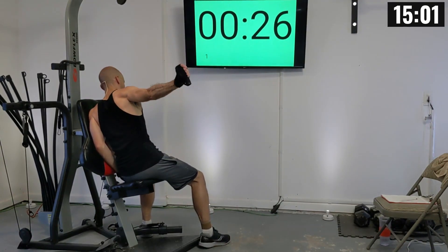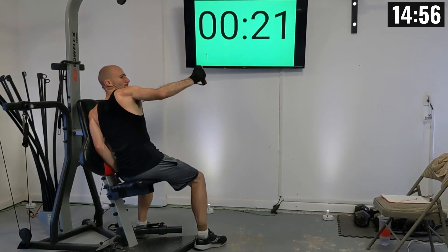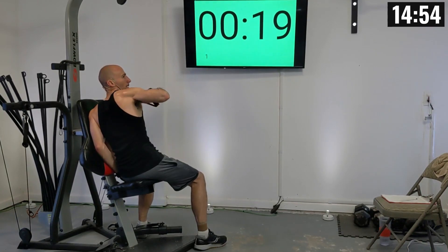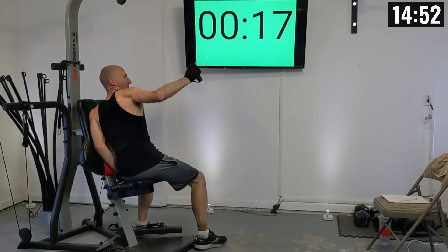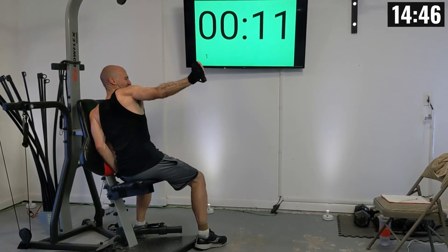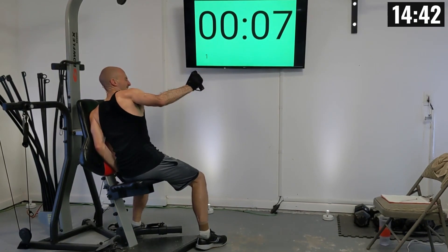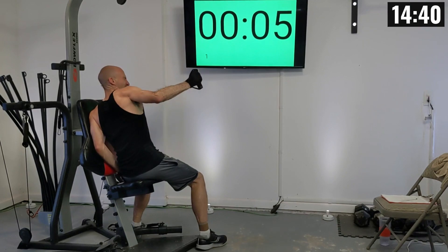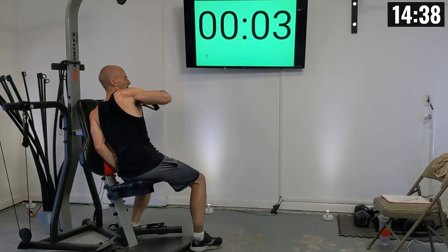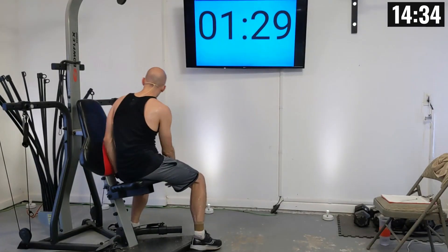That's one, two, three, four, five, six, seven, eight, nine, and ten.